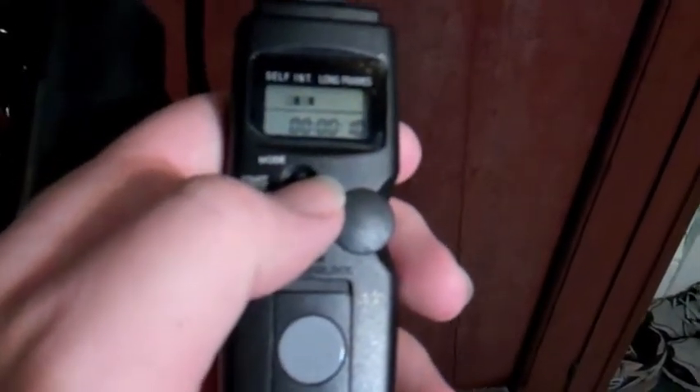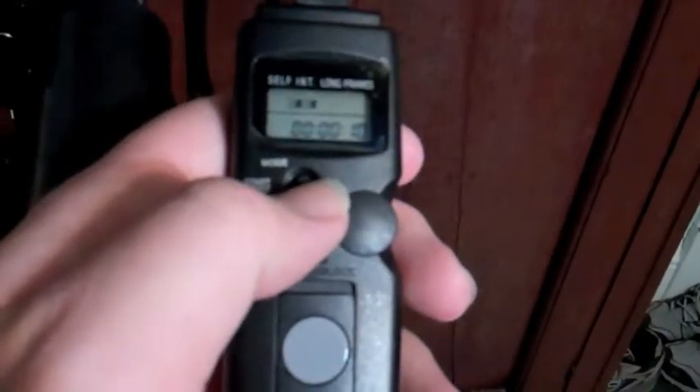Say you're having a new garage built, or there's a new building in town and you have permission or a safe spot to put your camera. You can set this thing up to take a photo every hour, every 24 hours, whatever, and then watch that whole construction come together. It's kind of a neat little setup.